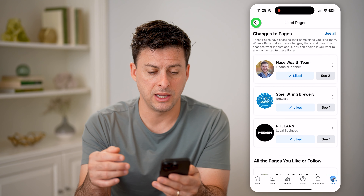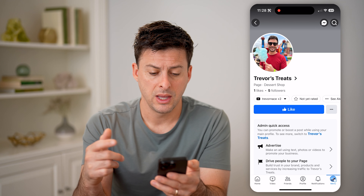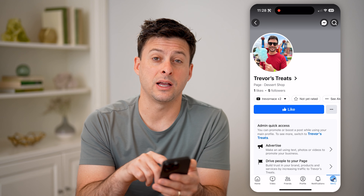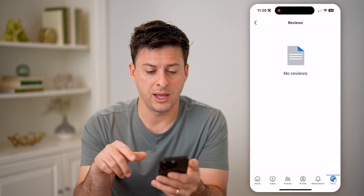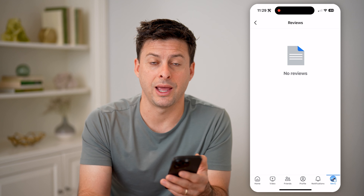Now let's just go back here and tap on your own page, for instance. You can see this one is not yet rated, but I could always tap on that and I'll be able to see any reviews on my page if there are any.